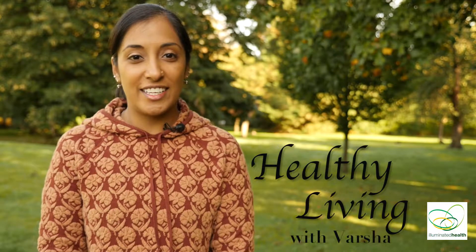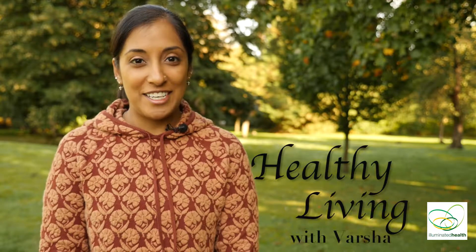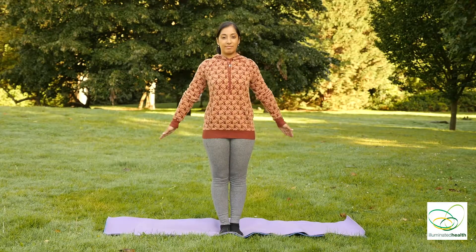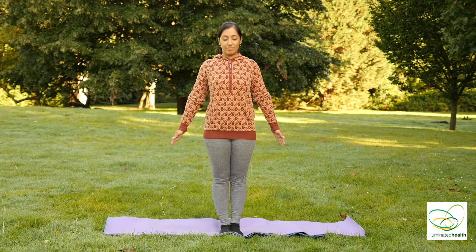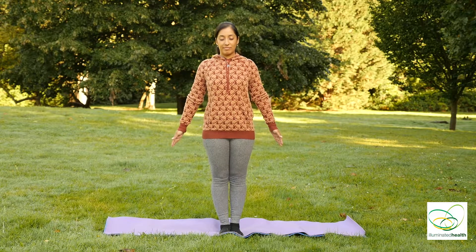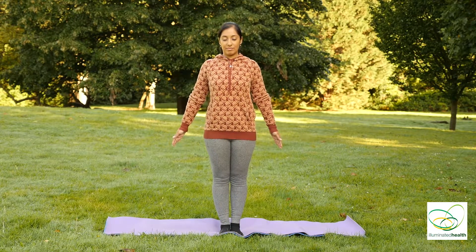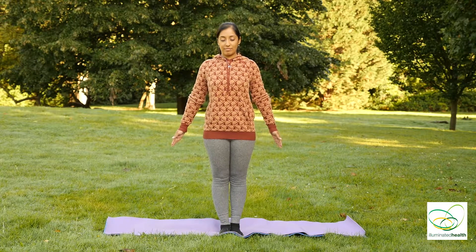Welcome to Healthy Living with Varsha. Today's yoga sequence is what I like to call the warrior challenge. So when you're ready, let's hop onto your mat and let's get started. Feet together, stretch your arms out to your sides and close your eyes. Take nice deep breaths in and out as you relax your mind and your body in the preparation of the practice of yoga.